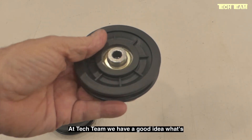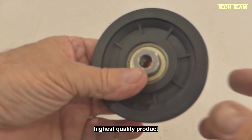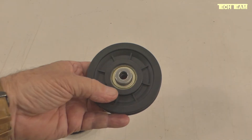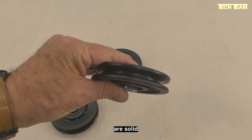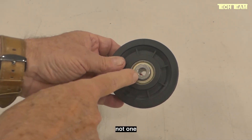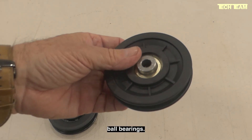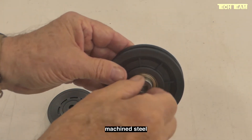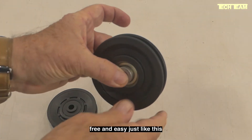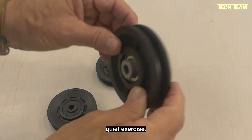At Tech Team, we have a good idea of what's available out there, and we do our best to get the absolute best, highest quality product that's going to give you the longest service life and the best performance. Our number 939 pulleys are solid precision molded nylon, and each one has not one but two 5202Z ball bearings and a solid machine steel internal sleeve. This pulley rolls free and easy, and it's going to give you many years of smooth, efficient, quiet exercise.